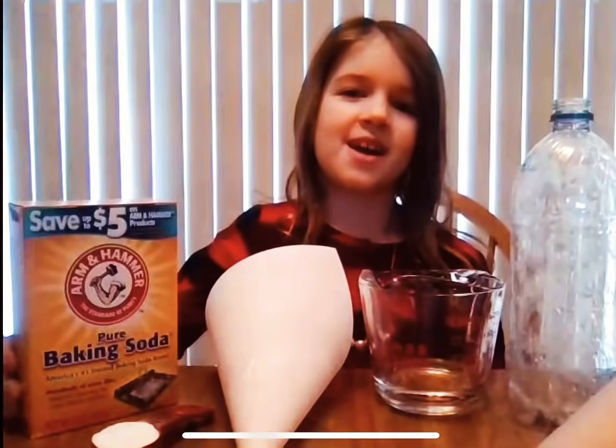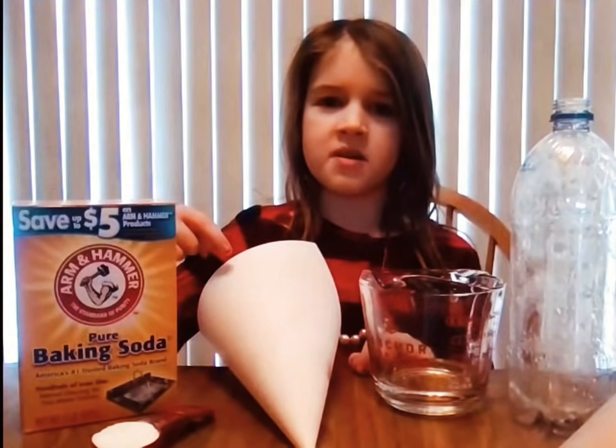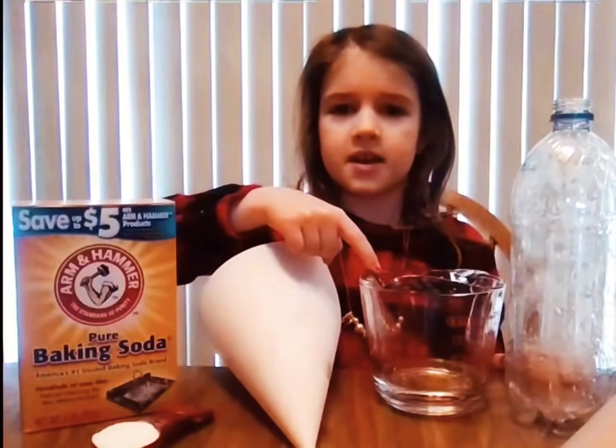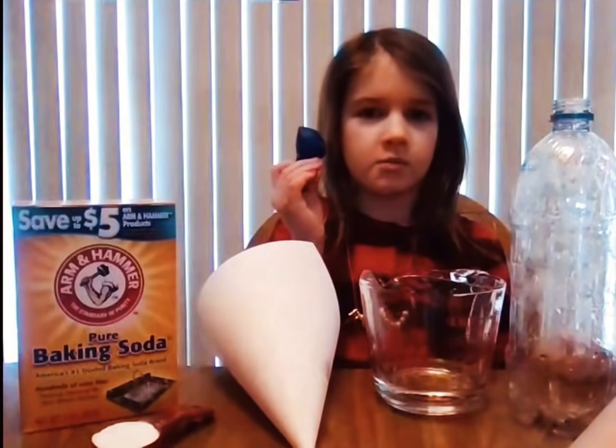We are going to make a chemical reaction. These are the materials I'm going to be using: a tablespoon of baking soda, a piece of paper made into a funnel, a quarter cup of vinegar, a plastic bottle, and one balloon.